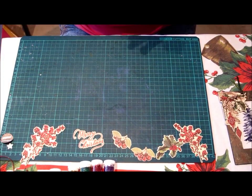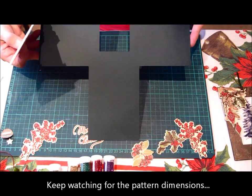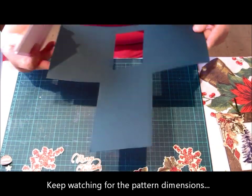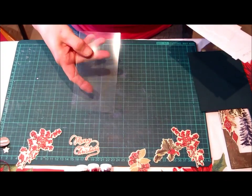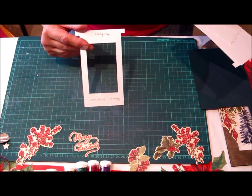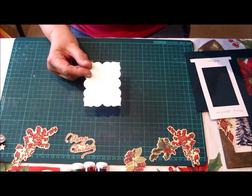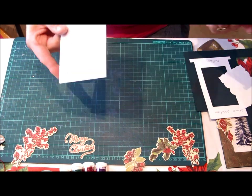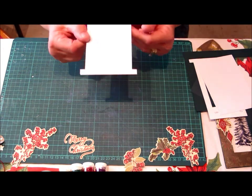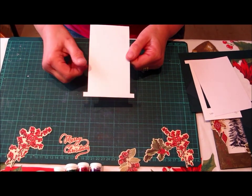To start with you will need a pattern cut out of a 30 by 30 scrapbook page, you will need a piece of acetate, you will need a stamp positioner so you can know where to stamp, you'll need a little piece to write your message on the back of the card, you will need the white piece so that your image is black and white, and then you will need your coloured piece that you will be making as your coloured image.